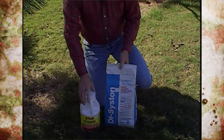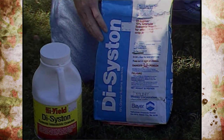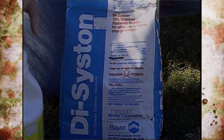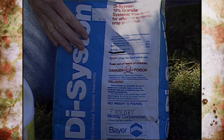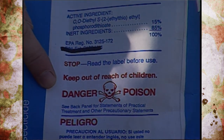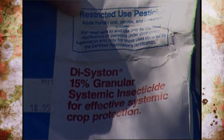Research has shown that disyston, which is a systemic, at fifteen percent is actually the best thing that you can use during this time of year. You apply it by broadcasting it under the drip line of the tree and then watering it in. However, disyston comes in two formulations — the fifteen percent recommended by research is actually restricted use and can only be purchased by someone with a pesticide license. The danger poison skull and crossbones symbol and the label reading 'restricted use pesticide' are how you identify it.